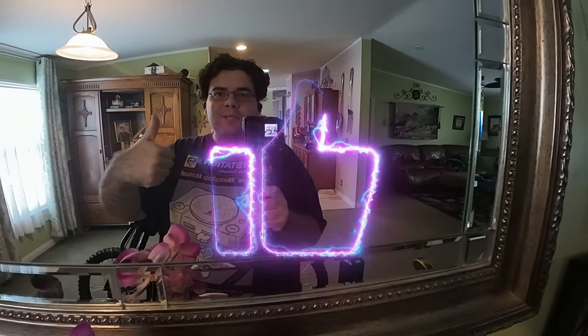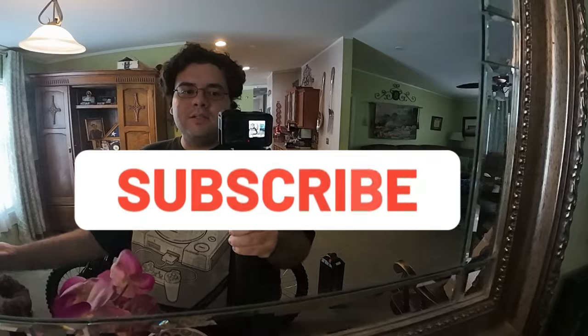That's going to be it for today's video. So if you enjoyed this video, why not consider giving it a thumbs up? If you've been enjoying the content so far, why not subscribe? We'll see you later, amigos.